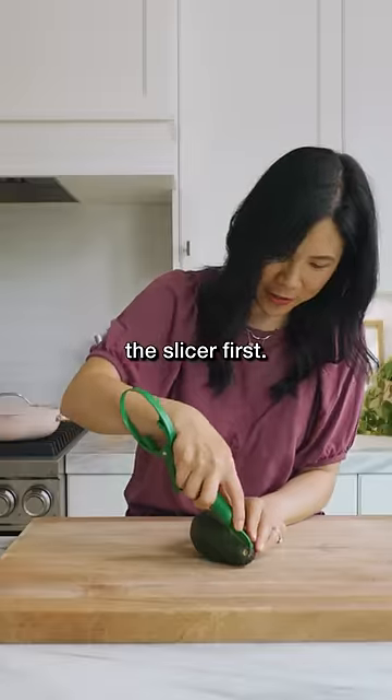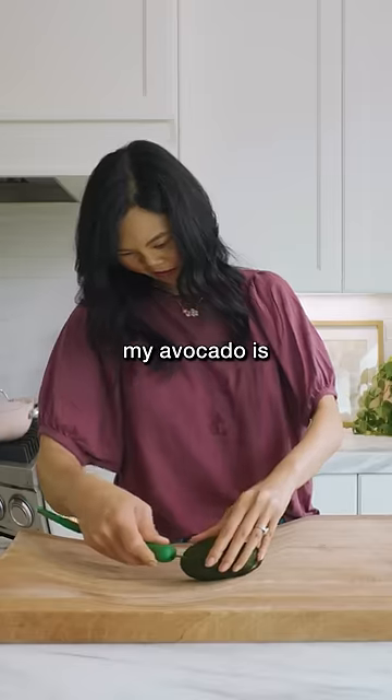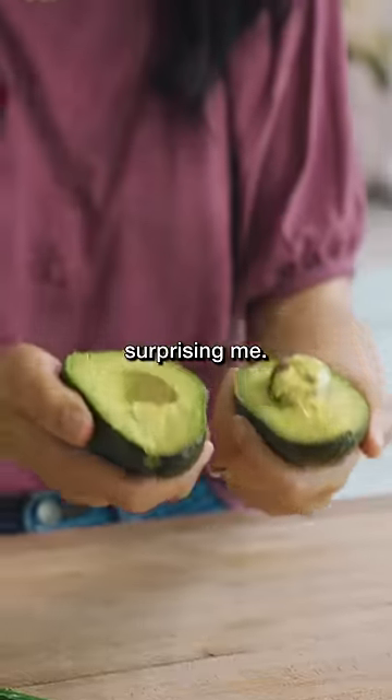Okay, so let's try the slicer first. The blade is pretty thick. Good thing my avocado is ripe. You're not gonna get a nice, beautiful, clean cut like you would normally, but you never know — these things always end up surprising me.